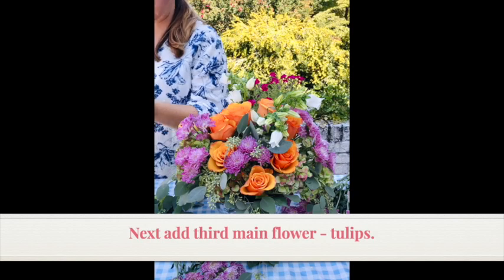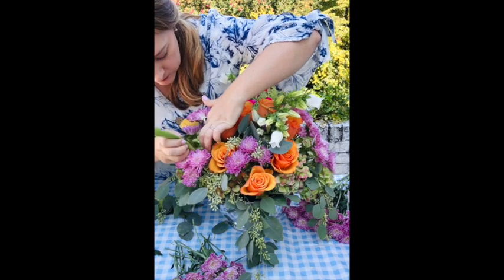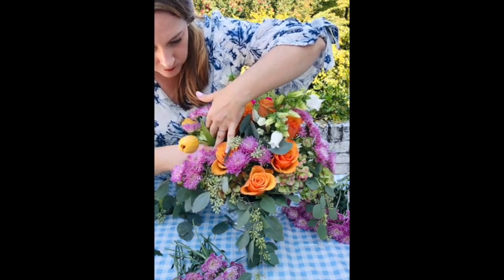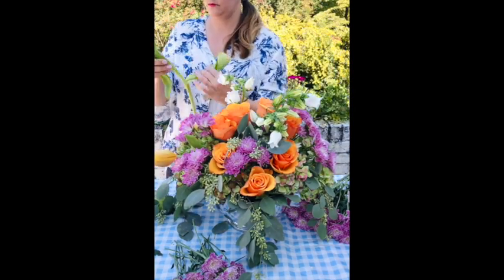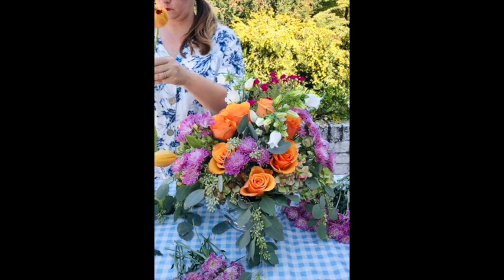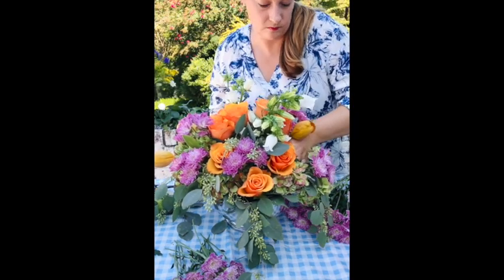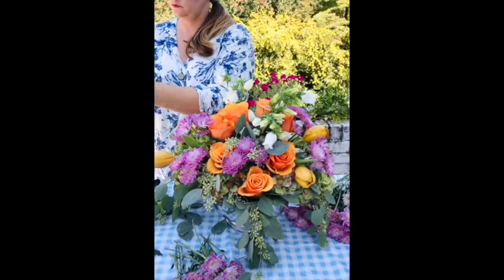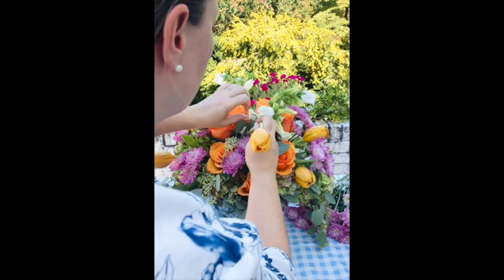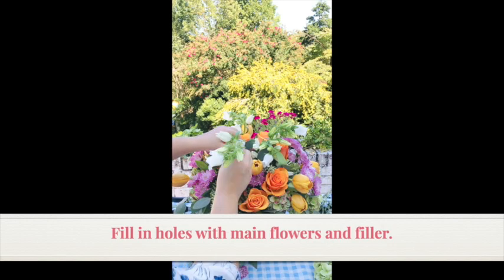Next I'm going to add my third main flower — these golden hued tulips. I'm going to use them to kind of introduce some air and lightness. I'm also going to come back in with a few more Canterbury Bells to get some space and height.